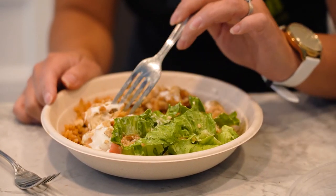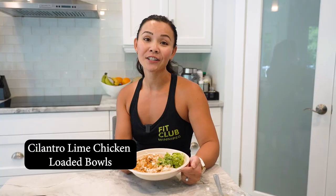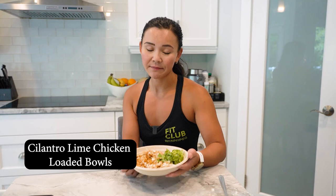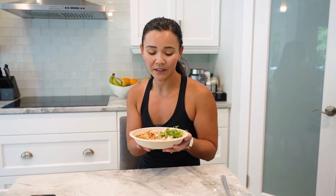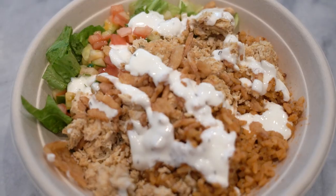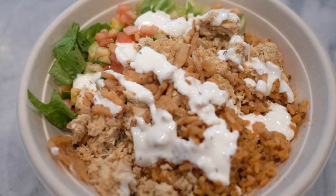I would definitely highly recommend this salad. It's very tasty and just lifting it, it is very heavy, so I feel like I am getting my money's worth. I would definitely recommend this salad if you want to try something new and tasty. It was very quick and easy to order from the Tim Hortons drive-through, so definitely recommend. All right, thanks guys for tuning in — I'll see you next week. See ya!